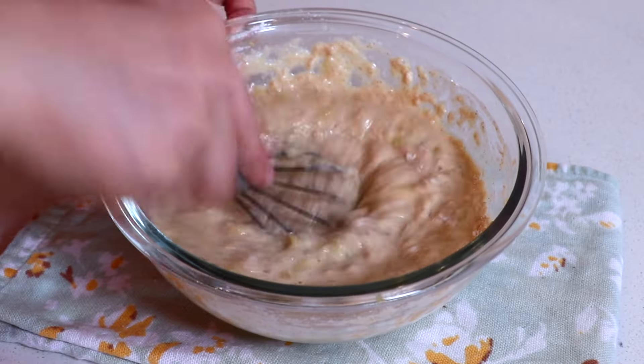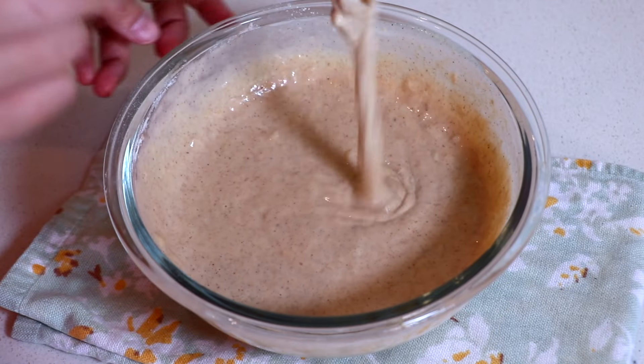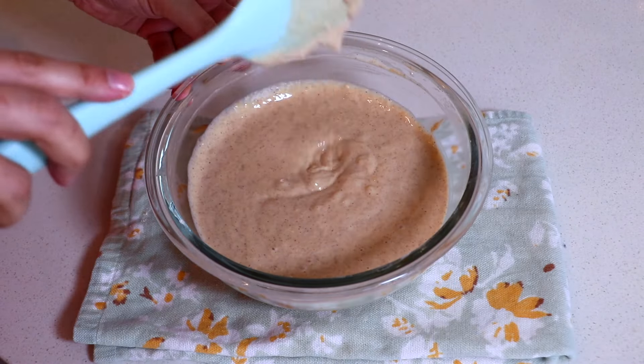Just like other pancakes, it is so easy to make. Mix well until you don't see any lumps of flour. You'll still see chunks of banana, but that's totally fine.